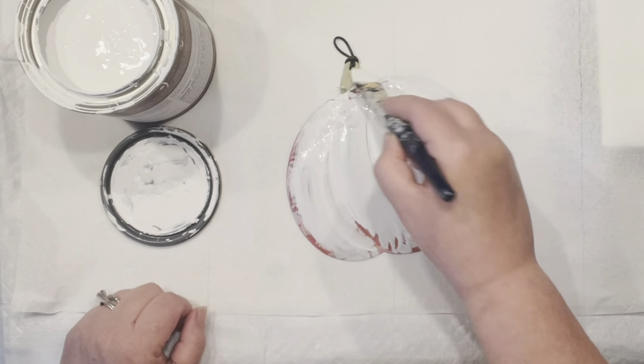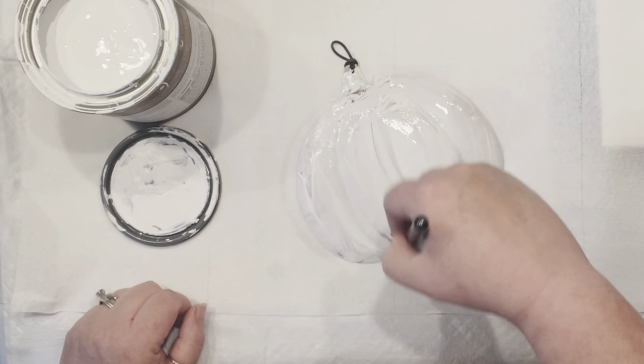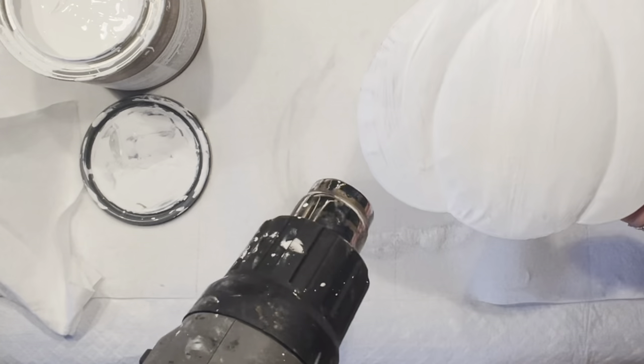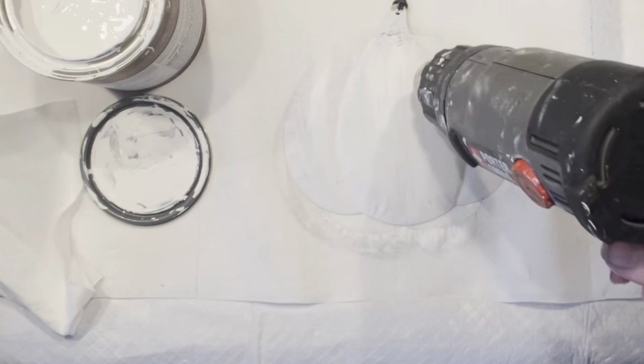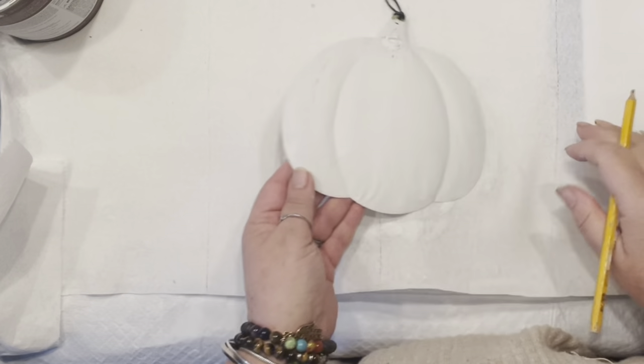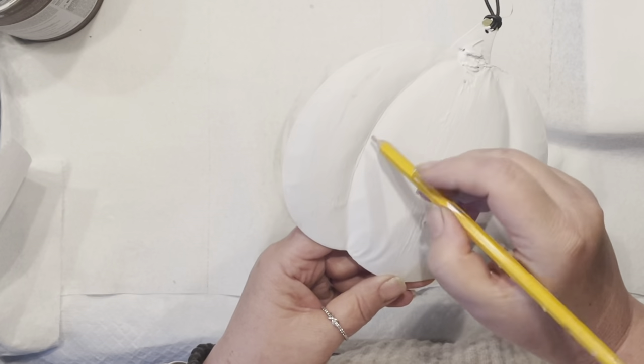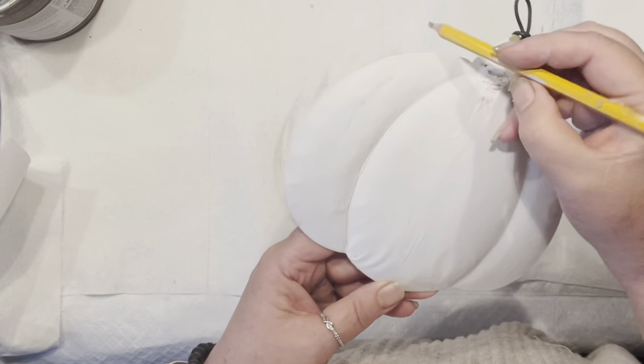I'm going to quickly add a couple coats of chalk paint. I usually use the one from Home Depot — it's cost efficient and since I am painting a lot it does the job for me. Of course there are so many ways to go around decorating this, but you know me, I will be doing my little patterns.